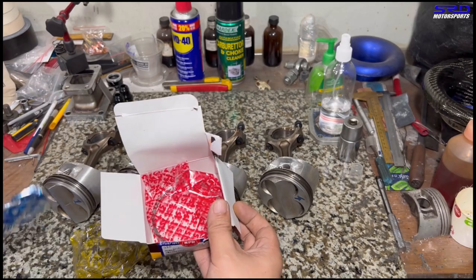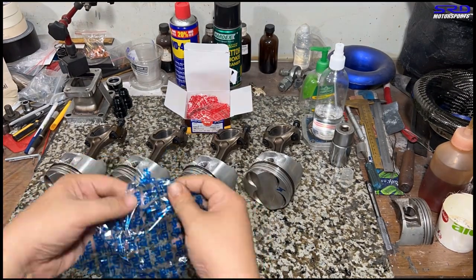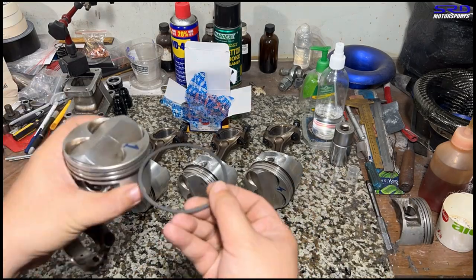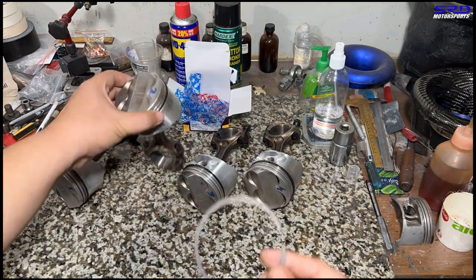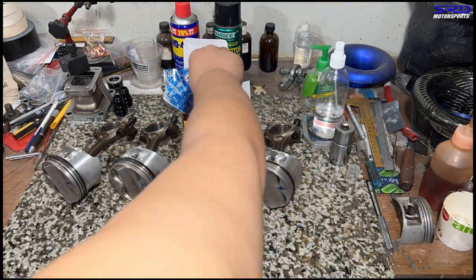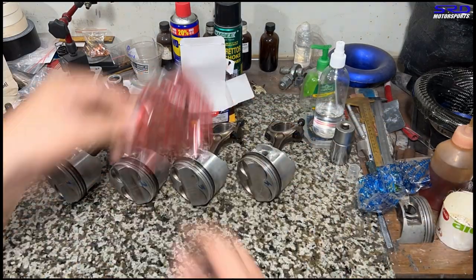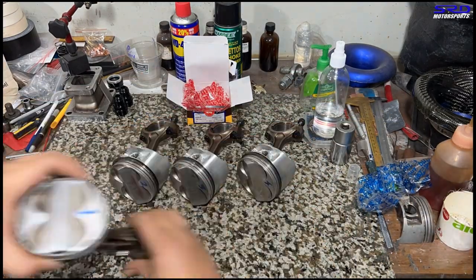We invert the installation order so that when we start it becomes easier. First the oil control rings are installed, then the second ring is carefully installed, and finally we go with the top ring — the compression ring.